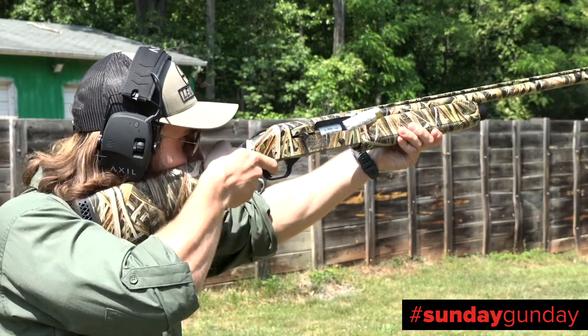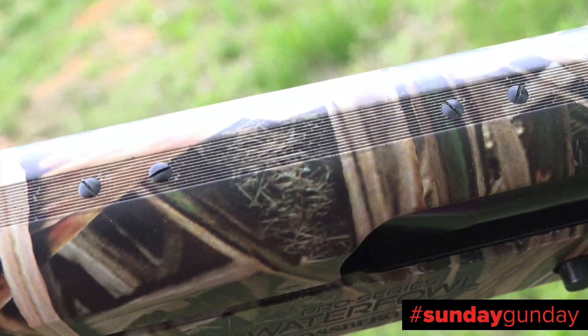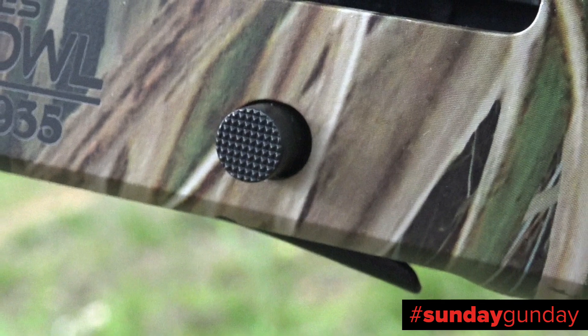which can sometimes be tricky with a gloved trigger finger. The corrosion-resistant aluminum alloy receiver is drilled and tapped for an optic, and has the bolt release button mounted in the traditional position on the right-hand side.